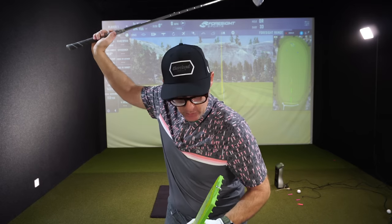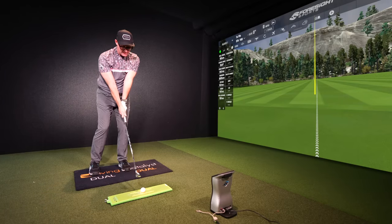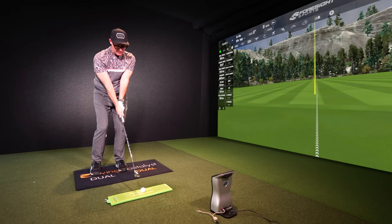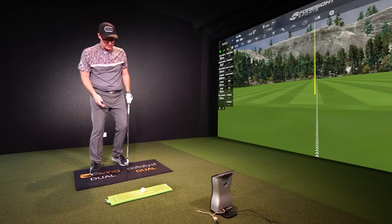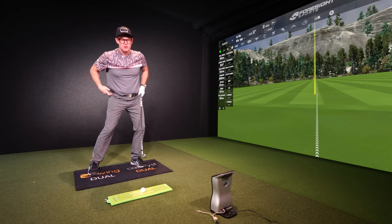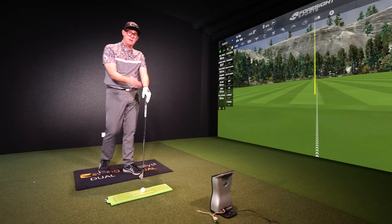The step drill is great for getting people to actually feel like they shift across more, opposed to someone who turns and stays there just rotating, or someone who turns on top of the ball and then moves back — which you still see people do. The step drill develops the feeling of the lateral shift you see from better players. The key is to make sure you step during your backswing, not at the top — that's too late. Players re-center from around halfway. Start stepping as your arm gets parallel to the ground, as you're completing your backswing. If it improves your strike, you can't do enough step drills.